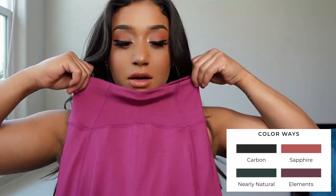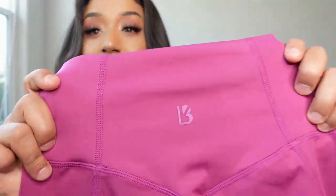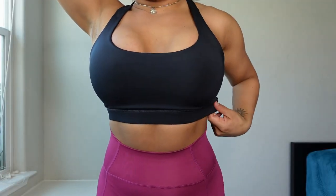The echo leggings are in the color Elements — very cute, smells new. Minimal branding on the butt and a V cut in the butt. These are a little bit less compression than the other leggings — a little bit more of a comfy, relaxed kind of legging.